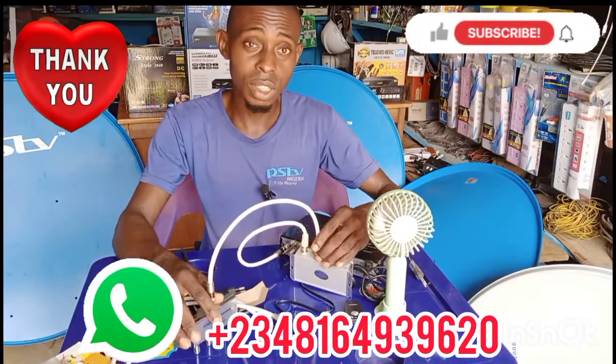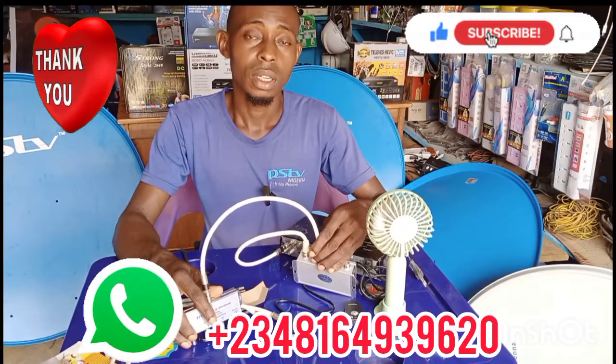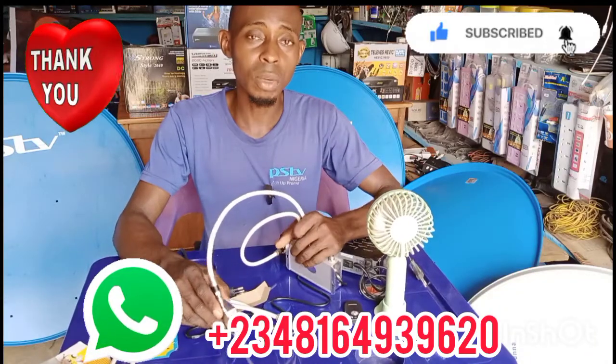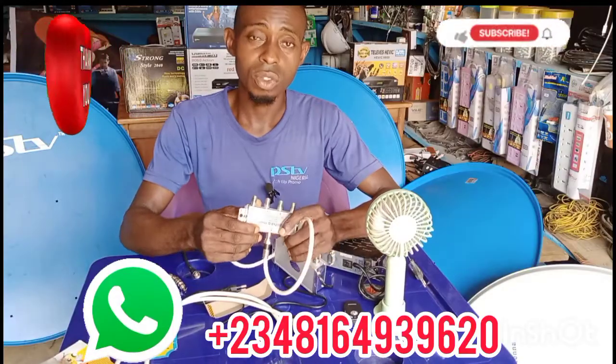I hope and I believe this video is helpful to you. Please like, share, and comment wherever you don't understand — we are going to attend to you. Thanks for watching.